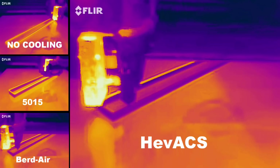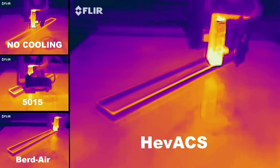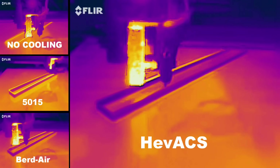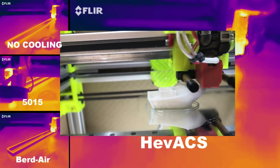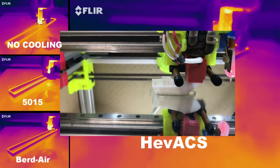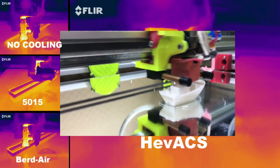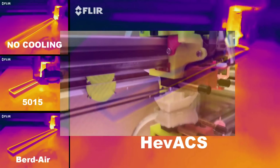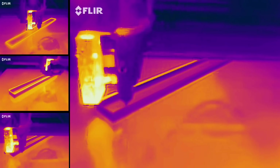We now know that the EVACS works really well, and the BirdAir system is quite efficient too. My next project will combine the two of them for a super fast printing session. The next video might contain some very fast Benchy printing. Make sure you subscribe to my channel and hit the bell icon to get the latest developments on that project and more. Until then, I hope you enjoyed this video — do not hesitate to drop me a comment below or ask me a question, I will reply to them. Thanks for watching, and happy printing!